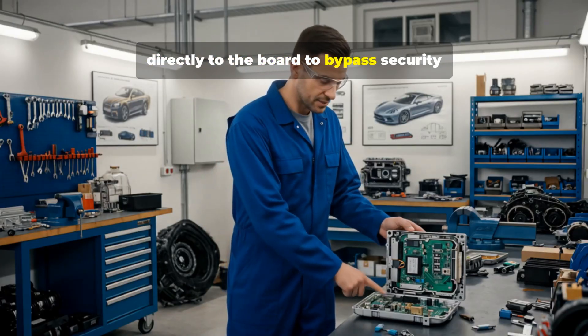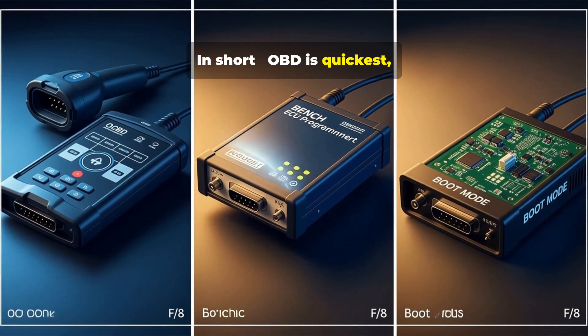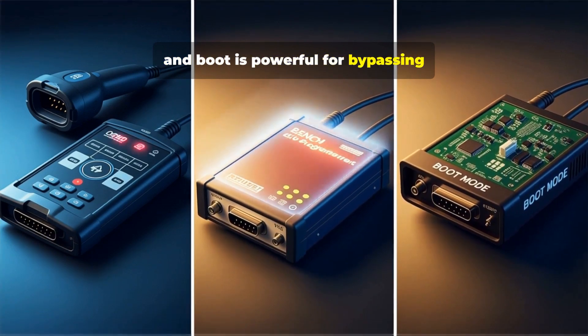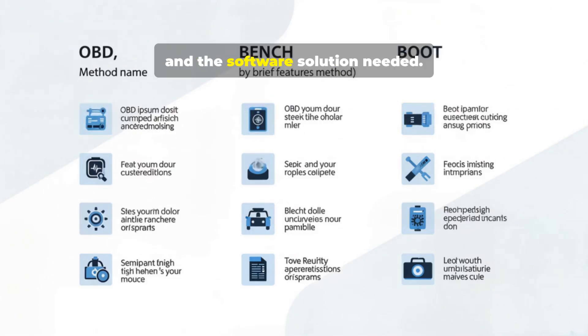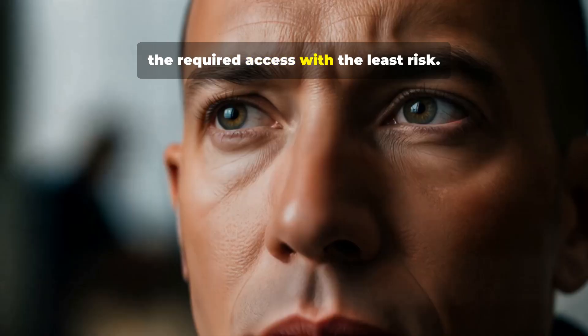In short: OBD is quickest, bench is the safest for full reads, and boot is powerful for bypassing protections but more technical. There's no single best method — it depends on the situation, your tool, and the software solution needed. Each has its place in the market. Tuners often pick the method that gives the required access with the least risk.